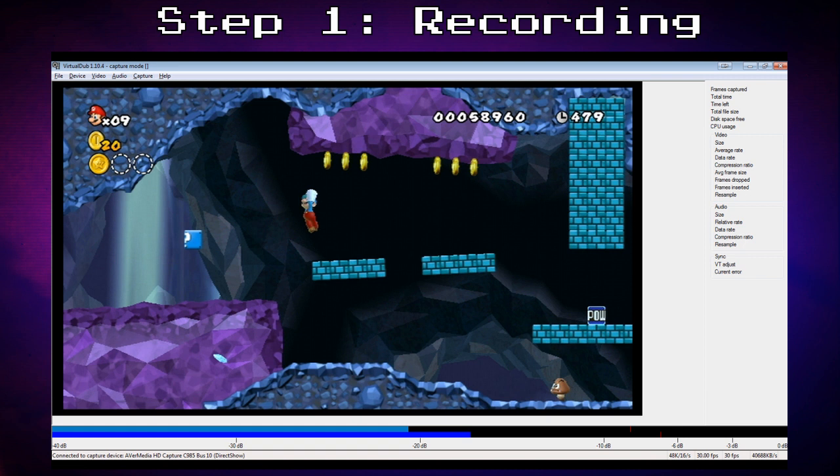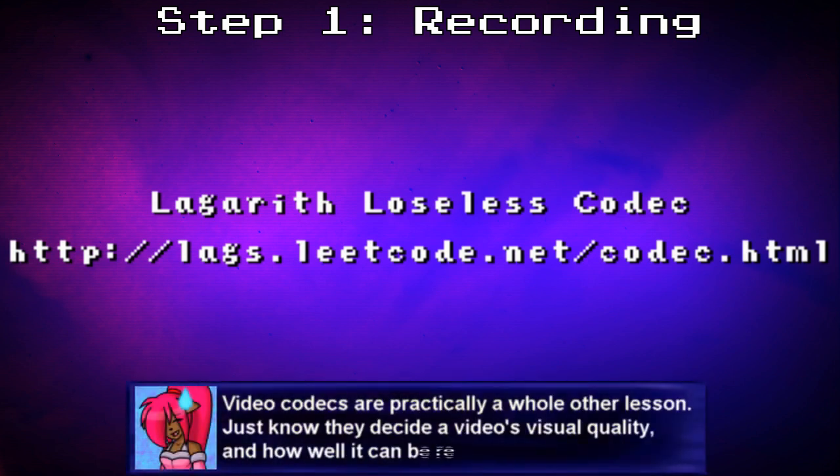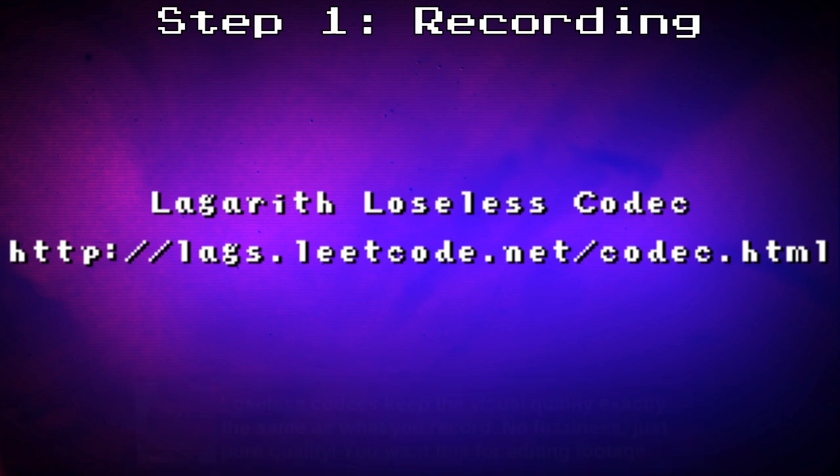Another thing to stress when recording from consoles is make sure that you can actually see and hear the console on something other than the computer when you're recording, as you're going to end up lagging behind on the computer and not be able to play the game properly, unless you're using a very good capture card. Now, the Lagarith codec is a really damn good codec. It's what you like to call a lossless codec, which means the video quality does not suffer whatsoever, while also being a very fast and good compressing codec. So you're going to want to use this for all of your raw footage — not the final footage, but all of the raw footage. I'll provide the link for you so you can pick it up. It's free.